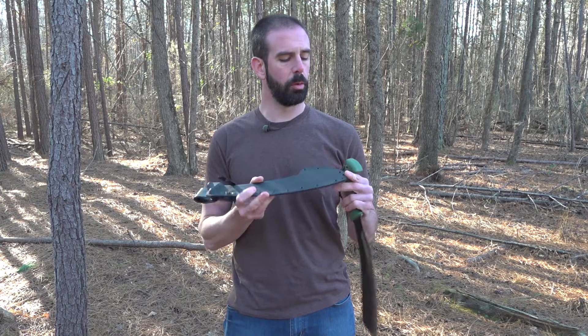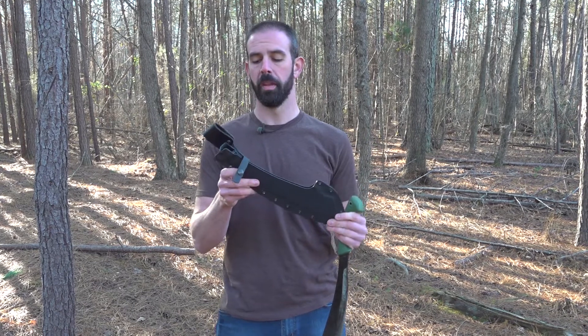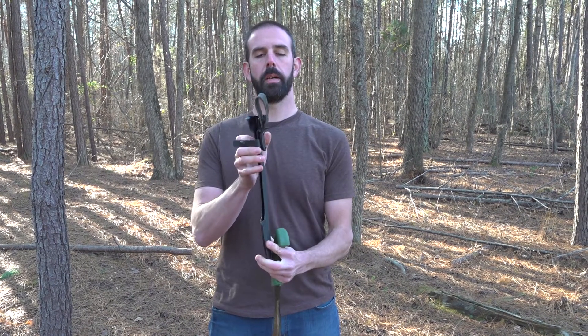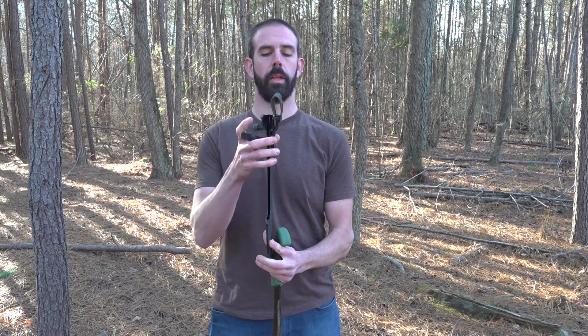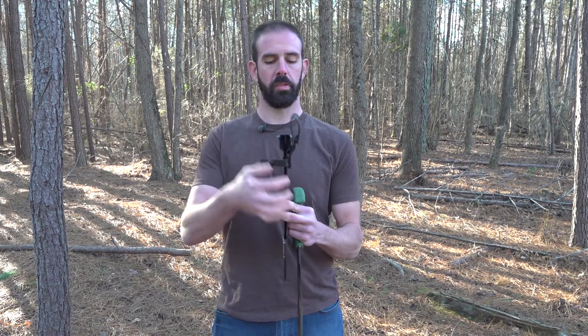He takes the time, smooths out all the edges really nice. It's got quarter-inch eyelets so you can attach all kinds of stuff to it if you need to, and he has three mounting options for the belt attachment. You can get your standard solid Kydex instead of this leather — it comes up, loops in Kydex, and it's very rigid.